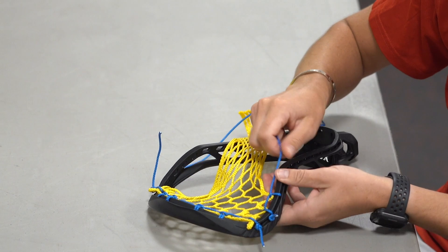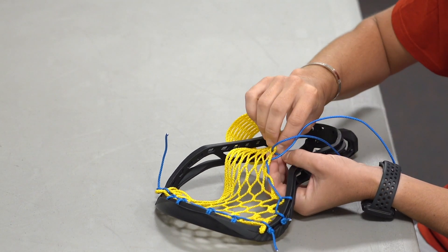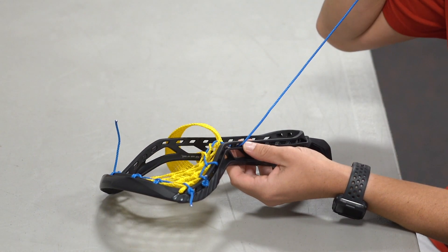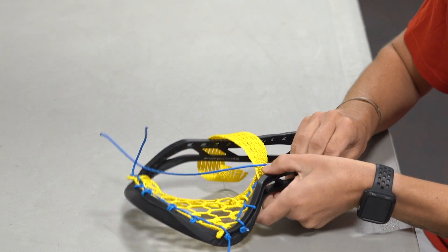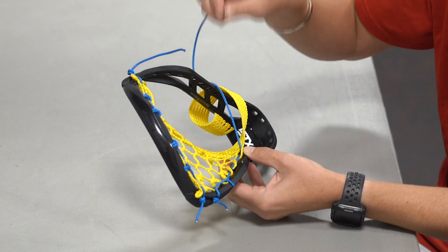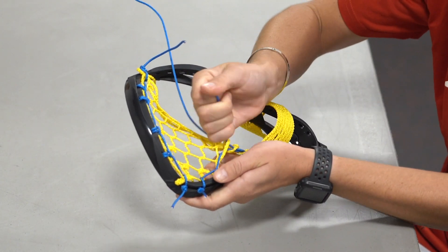Next we're going to skip three diamonds. We're going to go down through the diamond — notice we have not gone through the sidewall hole — down through the next diamond, and then again down through the third diamond. Once we've done that, we're going to skip one, two, three holes and go from the inside out — come up through this hole, then go back in through the next hole, making sure we come up on top of that string. Then we're going to go right back up those diamonds, following the string: up through that diamond, up through this diamond, and up through the third diamond. I've gone up the three diamonds I skipped, effectively tripling up, and I'm going to pull that nice and tight.